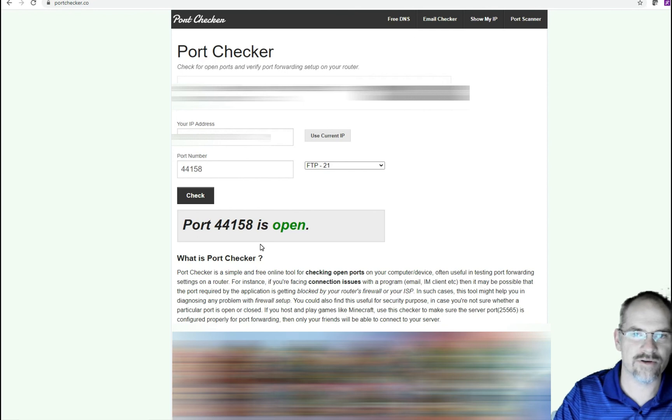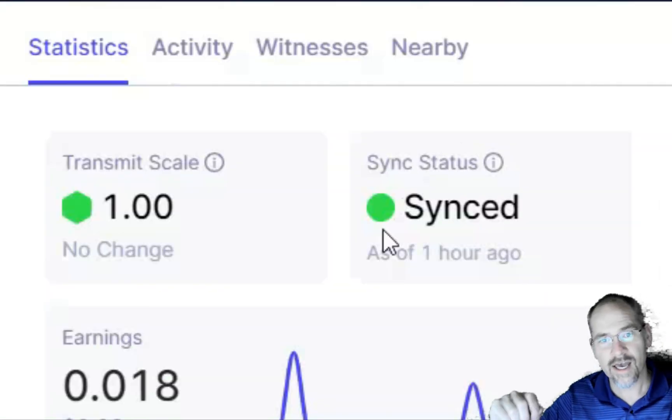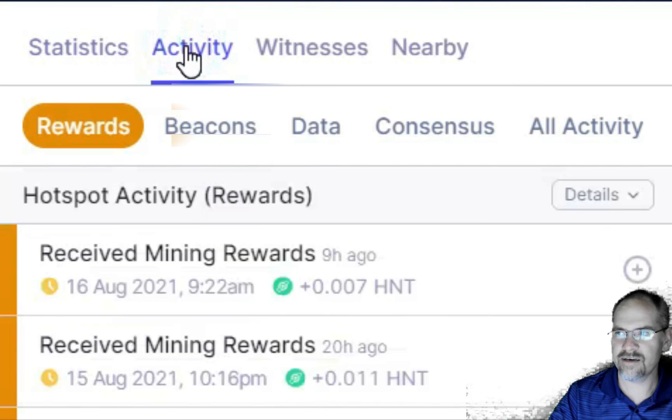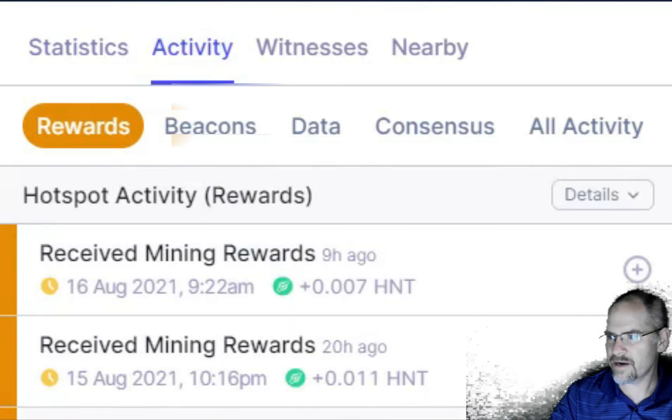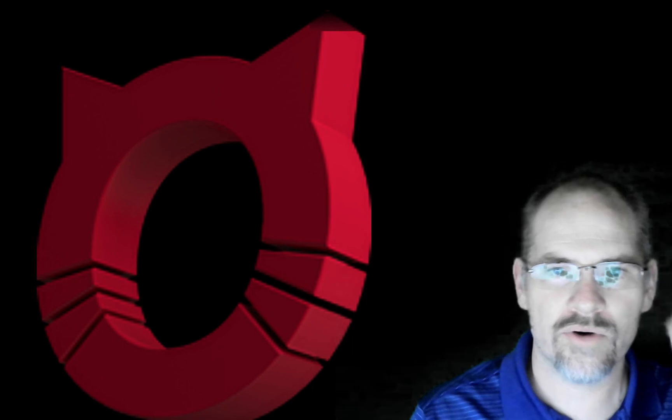You can do a Google search to find out how to open that port for your specific router. Those are my two tips: be patient — that's the biggest thing. About 24 hours after that I got my first 0.01 HNT, and then I got two more payouts as well, which was exciting. I'm in a rural area where there's not a lot of hotspots around me. I'll probably make a follow-up video to give an update on my earnings or anything else I've learned.